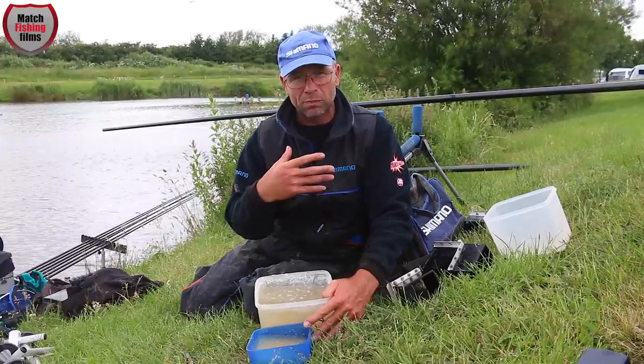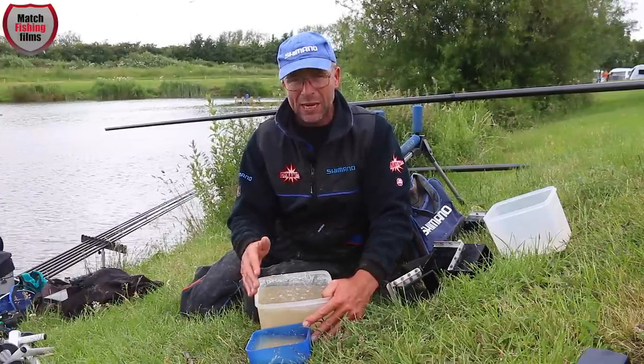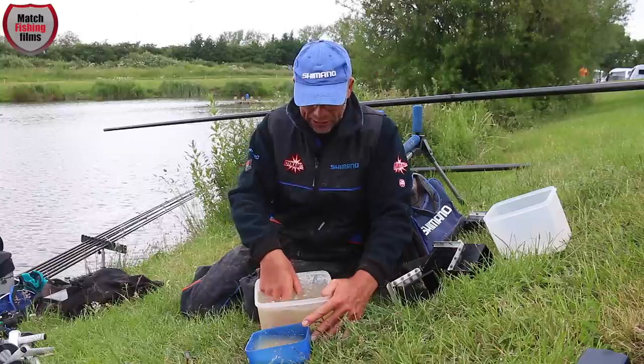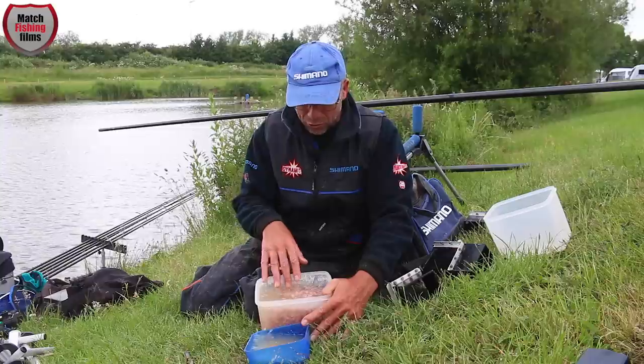By removing that fat, your bait falls at a uniform rate. However, if you prepare it on the bankside, you can even see there are pieces floating on the surface — even when I waft them, I've still got pieces floating.